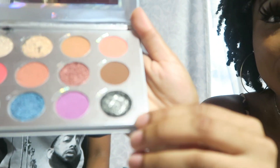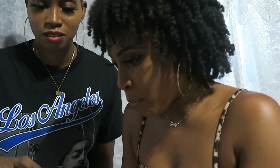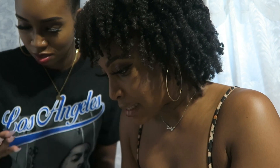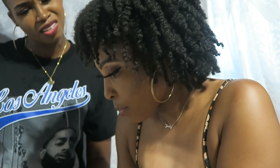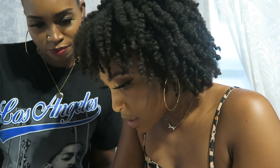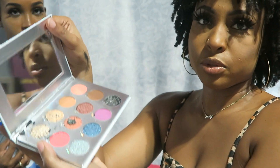Oh no — the black is already falling out! The black fell out. We gotta make a complaint — I'm calling BoxyCharm today. Because what is this? I love the pigments but look at this — the black is just falling out. I like these, these are really nice. I like the warmer colors, but what am I supposed to do with this?